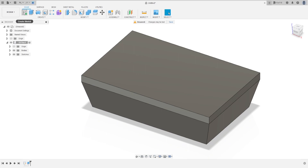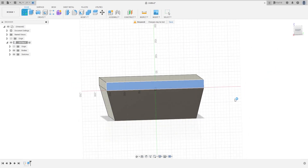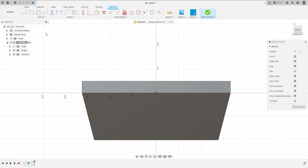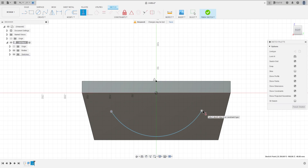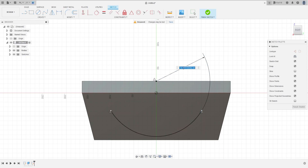Now go to Create, select this face here. Go to Create again, select Arc, Center Point Arc. Click here at the midpoint on this line. Make an arc here. Go to Constraint, select Horizontal/Vertical, click on these two points. Make this dimension here — the dimension is 127 millimeters, press OK.